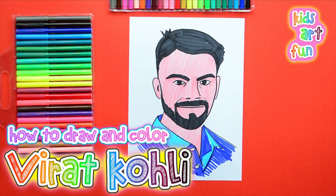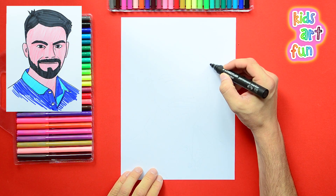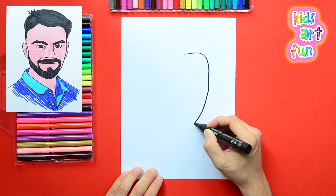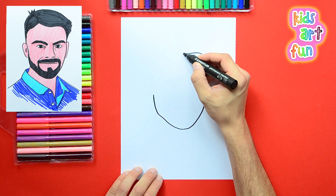Cricket is like baseball, isn't it? Actually, no, Jane. The two games seem similar, but they're played very, very differently. But Virat Kohli is really, really good at cricket. That's right. And the girls think he's really, really good-looking too. Let's get started on his drawing.